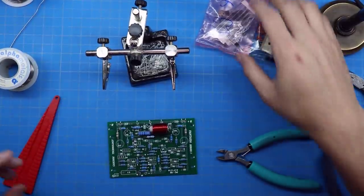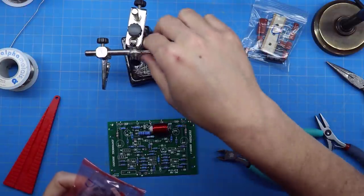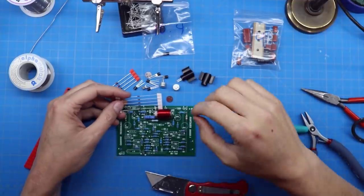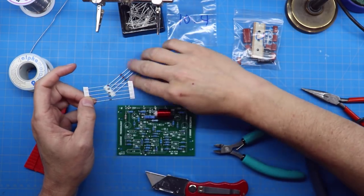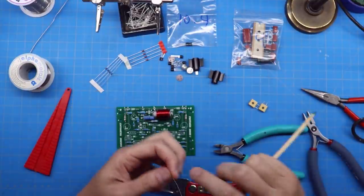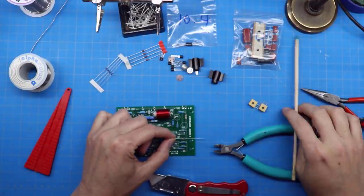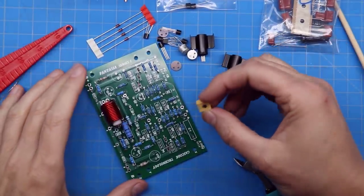We're now moving on to semiconductors, then potentiometers. Up next are the five 1N4148s — the instructions walk you through exactly where to put them. They have a single stripe on one end indicating the cathode, and the board markings like D1 show a stripe on one end. Just match the black stripe on the diode with the stripe on the board and solder.